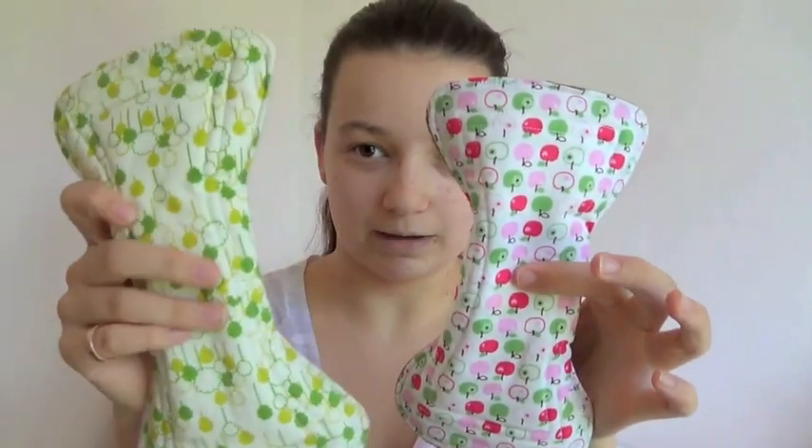I know I don't normally do a video the next day after I've uploaded one, but I have got some exciting news for you. First of all, I got some fluffy mail today. These are my two pads from EcoL by Netta.